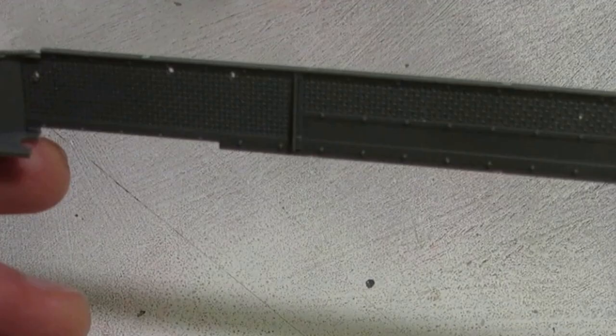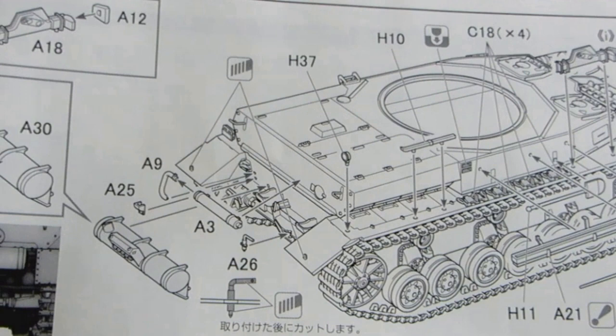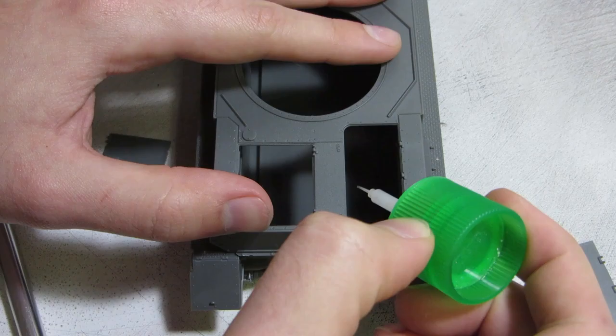The fenders really show how much attention was paid by Dragon to getting all the details right. The non-skid texture is stamped into both sides of the plate, and they've added tiny little return springs on the back. The manual calls for both reflectors to be cut off, when only the starboard side should be — you can see this in the show, as well as in the illustrations the manual provides.